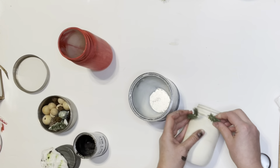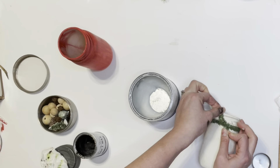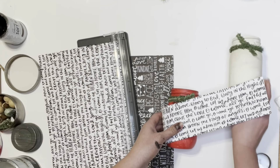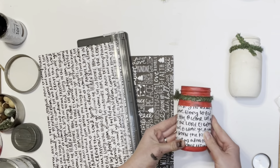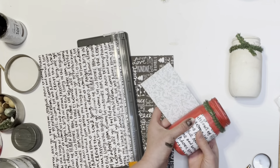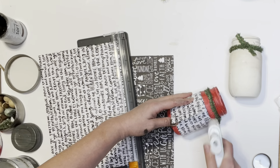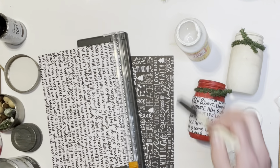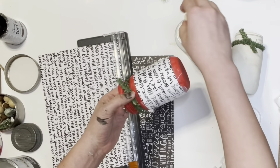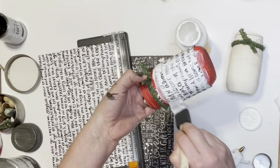Once the jars were sealed, I started embellishing by placing a green floral link around the top of each jar. I also had black and white scrapbook paper with different Christmas carols from my sister-in-law, which I used around the center of each jar. Since I had three colors — red, white, and green — I did two jars with white and black and one with black and white, hot gluing the paper in place and then sealing it further with Mod Podge.